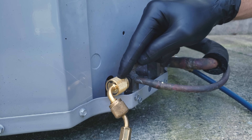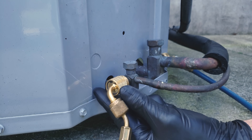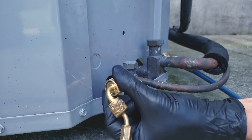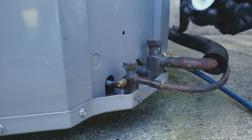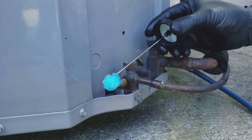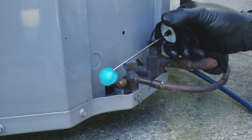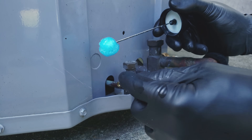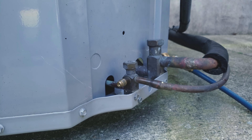We're going to go ahead and disconnect this and leak check our port. A lot of times people take the bubble leak detector and put it right on the end of the port — that certainly will find the leak — but the issue is you're not going to be able to blow out all the bubble leak detector from inside the port even if you do a good job. There's still going to be some remaining.